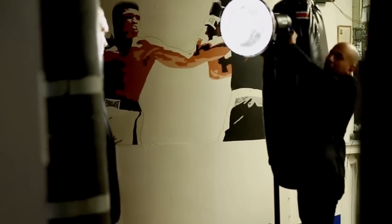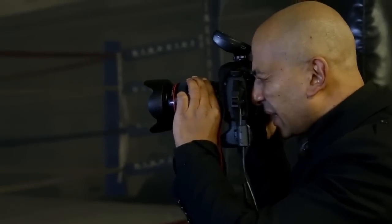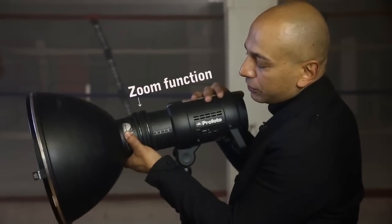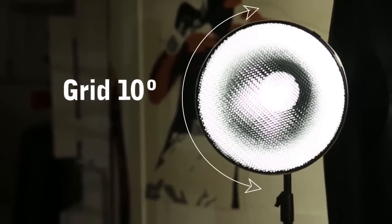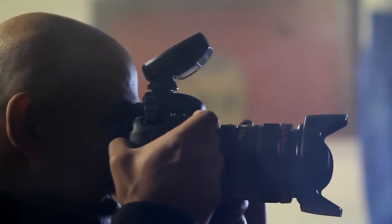Now the magnum reflector gives you one f-stop more compared to the standard zoom reflector. The zoom function, as you see here, you can play on the scale of the different Profoto heads. This time on the main light, I was all the way back, which makes the light more focused, and to focus it even more, I actually had a set of grids — that is to focus the light more and also to give me that little bit of extra contrast on the main light.